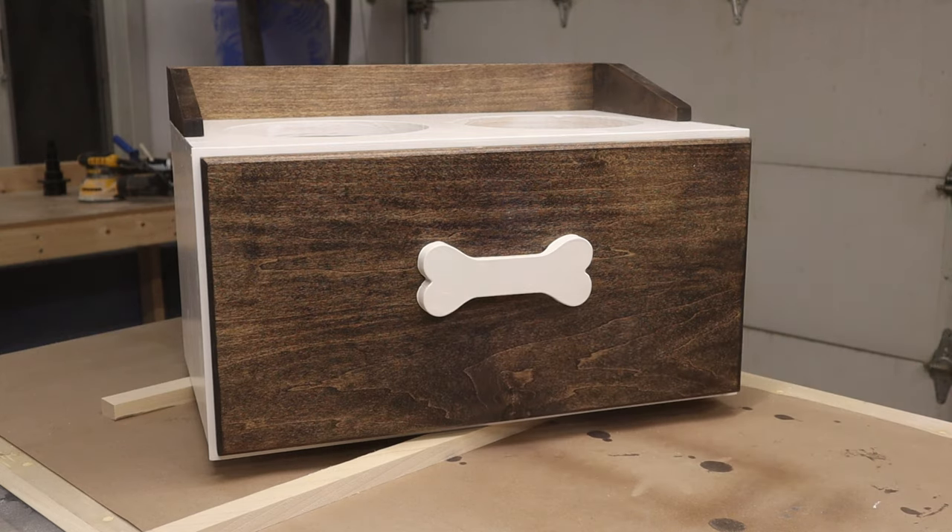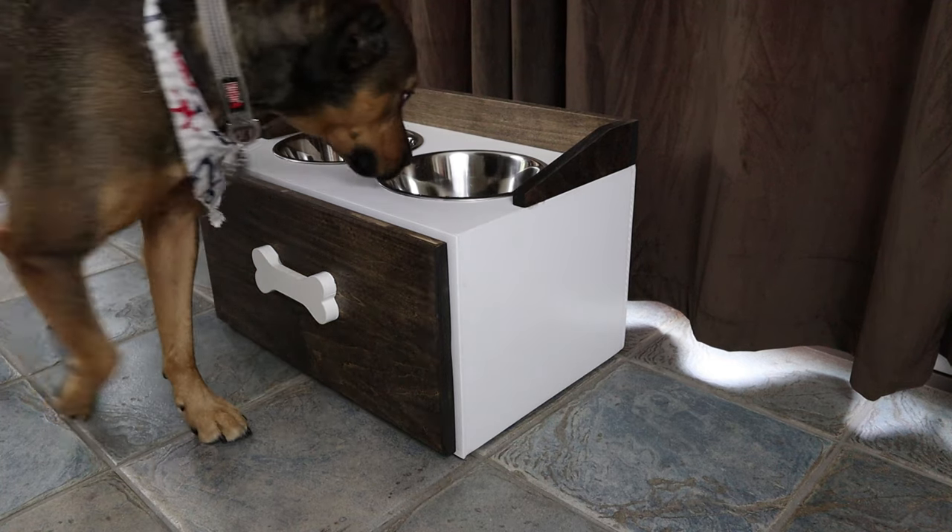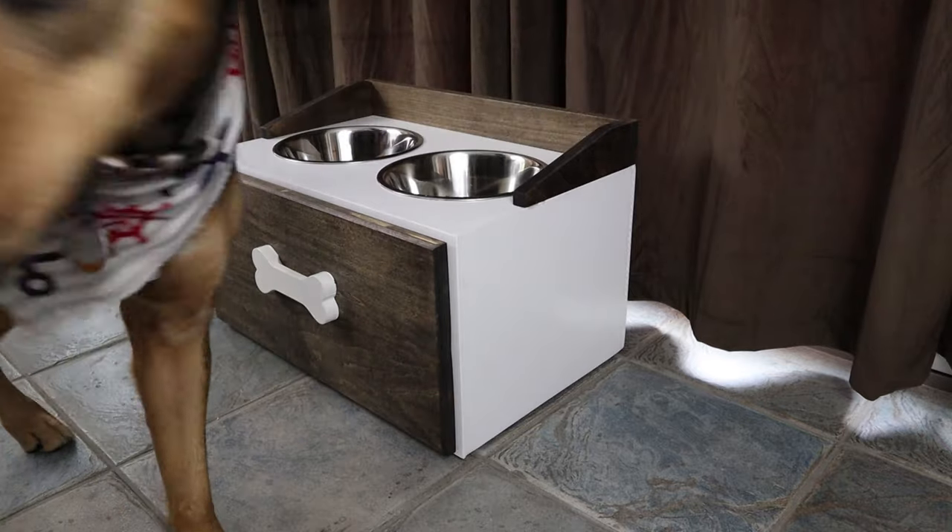Before you go, let's see how my dog reacted to this thing. There you go — have some cheese.